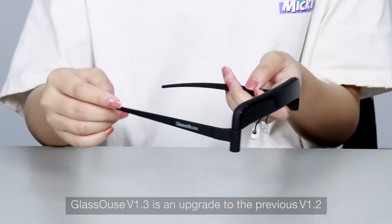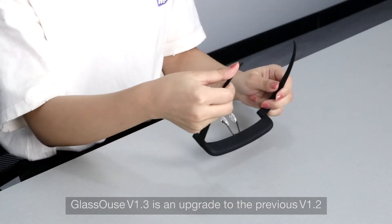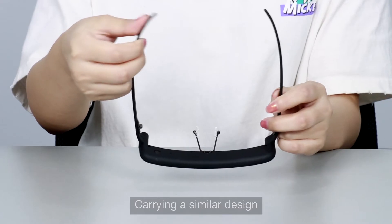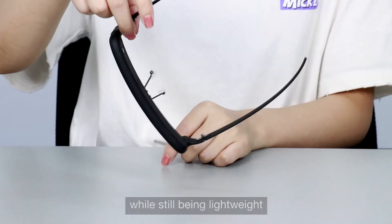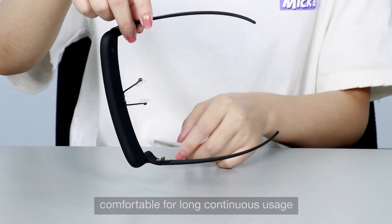Glasshouse V1.3 is an upgrade to the previous V1.2. Carrying a similar design, the new version has a stronger material build while still being lightweight, making it comfortable for long continuous usage.